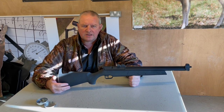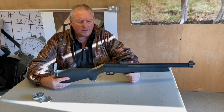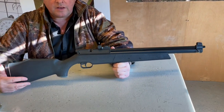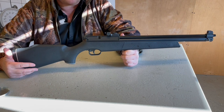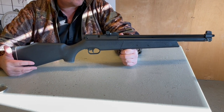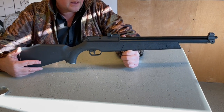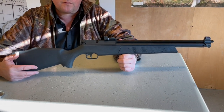Hi, Mark Corbecio at GunmarkTV. There's an interesting little rifle here to show you. I was involved in field target shooting right from the start, back in the 80s. There was a rifle called the Sharp Innova, which was a little pump-up rifle from Japan.